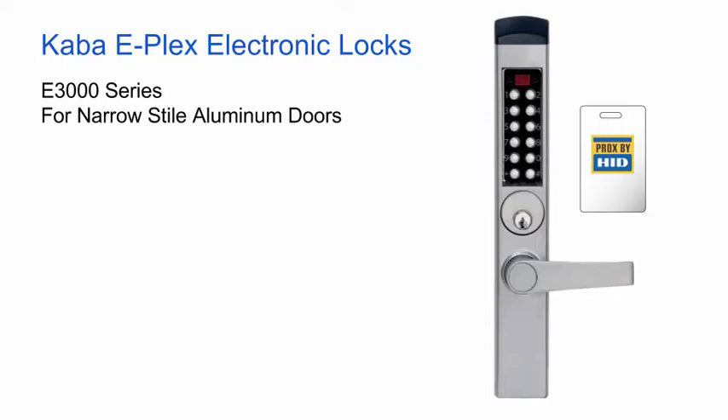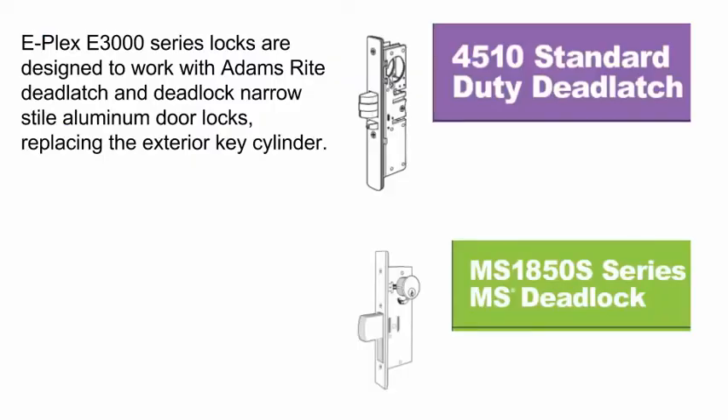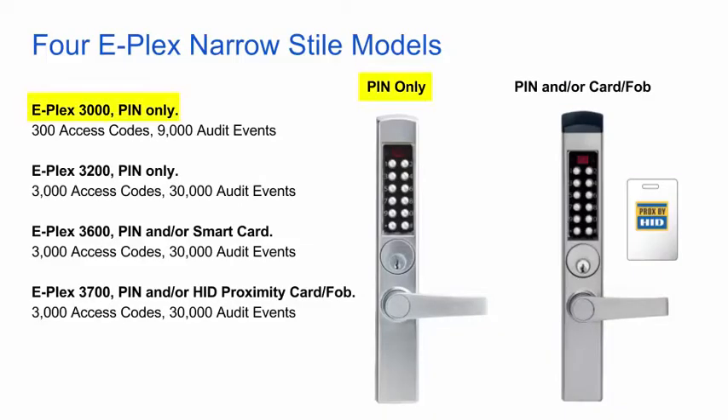This video looks at the Kaba E-Plex E3000 series lock for narrow-style aluminum doors. The E3000 series locks are designed to work with Adams Rite deadlatch and deadlock narrow-style aluminum door locks, and they replace the exterior key cylinder. There are four distinct E3000 series models: PIN access only, PIN access only with more codes and audit events, PIN and/or smart card credentials, and PIN and/or proximity card or FOB credentials.